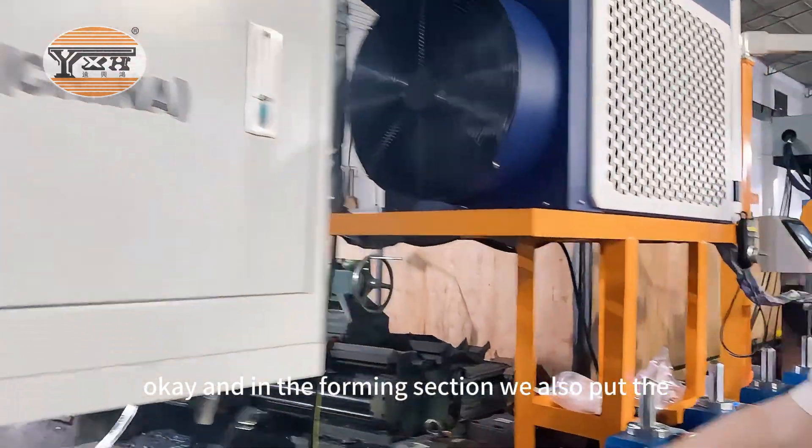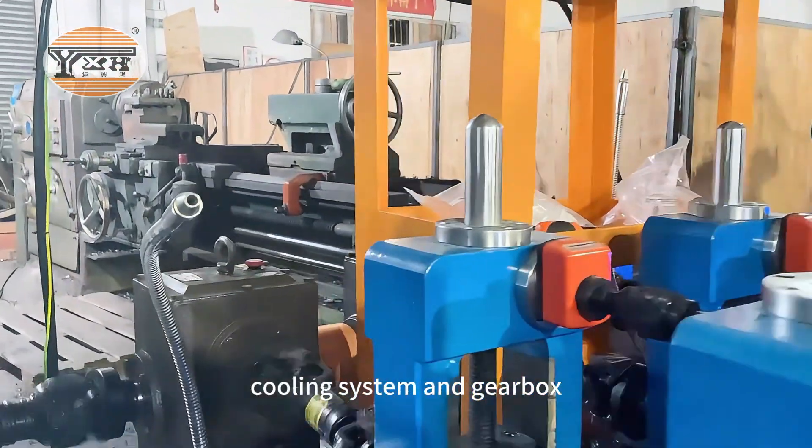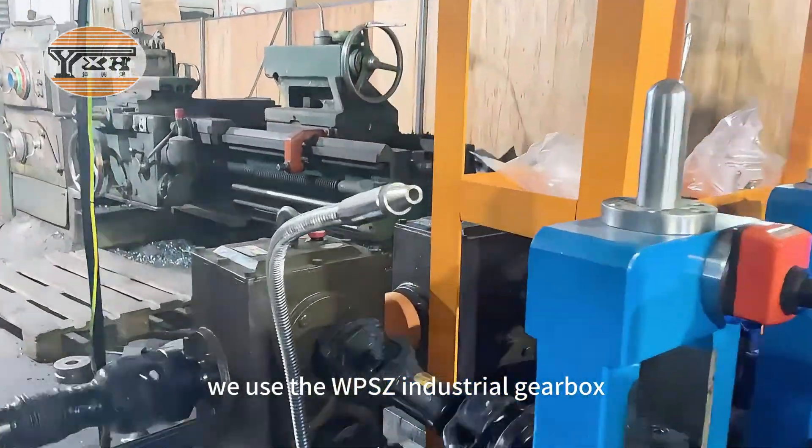In the foaming section, we also put the cooling system. And for the gearbox, we use the WPSZ industrial gearbox.